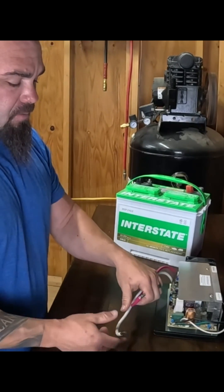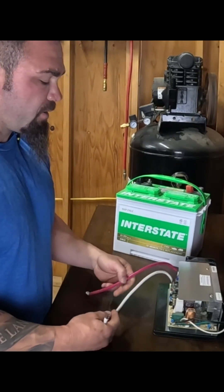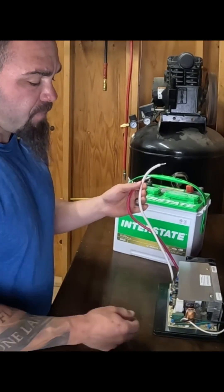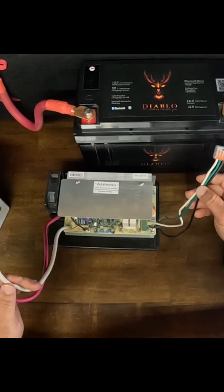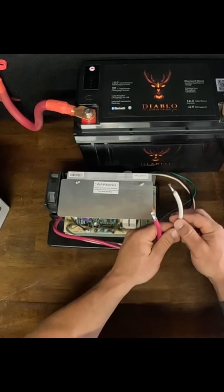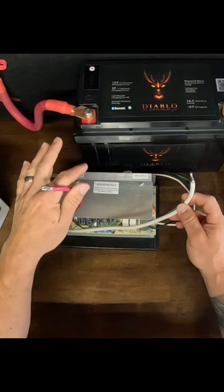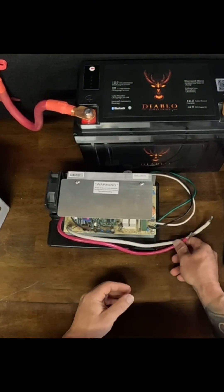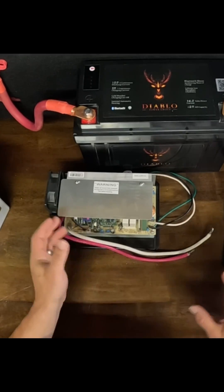When you have a 30 amp panel — when the biggest breaker in your breaker panel is a 30 from shore power or generator — you're going to have something similar to this. It's wired into your breaker panel through these small wires, and then you have battery output for your positive and negative to charge your battery system. Same idea — nothing has changed, just a little different style of how they're made.